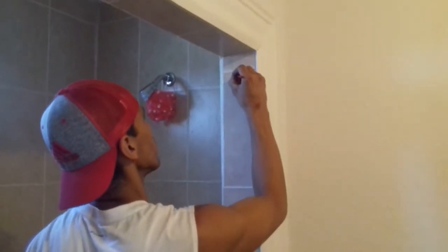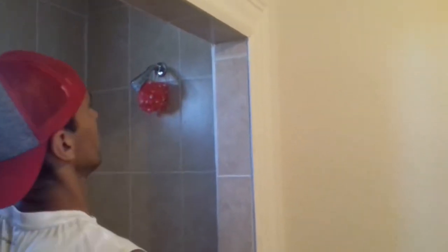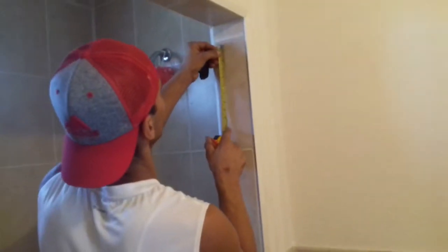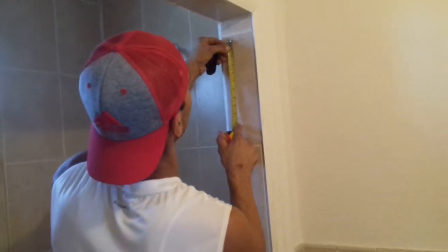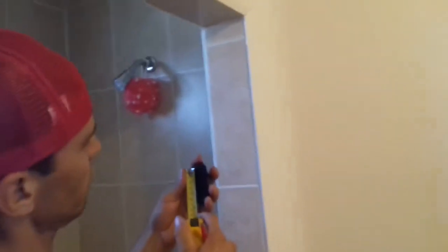So there are little holes right there. About two and a half inches — I want to make sure that's what it is. Yep, that's about right.